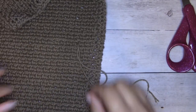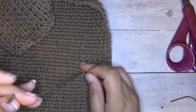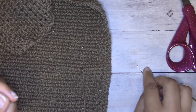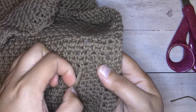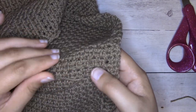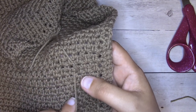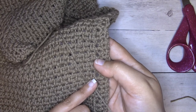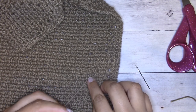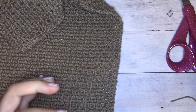Work all your ends basically the same way. For the ends in the middle from yarn changes, weave one upward into several stitches and the other one downward. Work under several stitches, making sure not to work back and undo the yarn change — you can see the direction the yarn is coming from, so just make sure you don't work back into that direction, otherwise it can pull the stitches out.